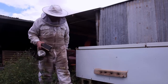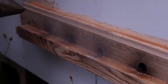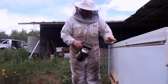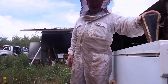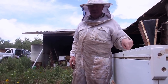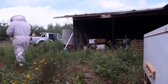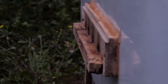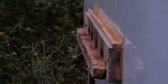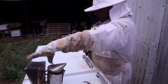We'll just give these guys a little bit of smoking up. They're not real busy because it's jolly cold. I think it might be advantageous if I go and get some gloves because last time I was here these girls were a little bit excitable. Right, let's have a peekaboo, shall we?